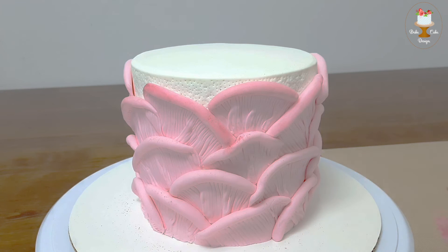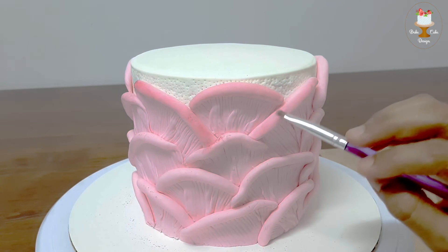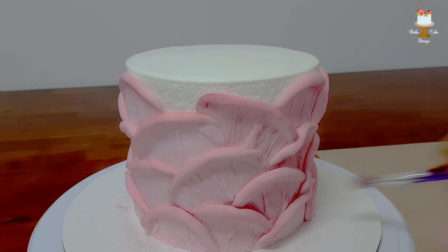Finally, finish the cake design by dusting it with petal dust on the design pieces using a large brush for even application. Make sure the petal dust enters inside the engraved lines to make it look deeper and give a realistic look.